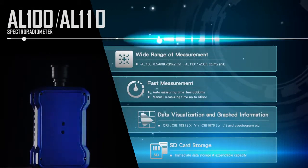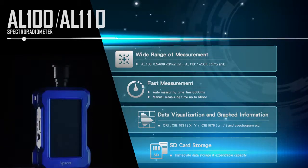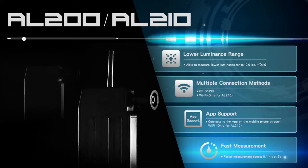Let's see more information about APACER's different types of spectroradiometers. APACER's spectroradiometers are built under rigid inspection, giving our products a guarantee of quality.